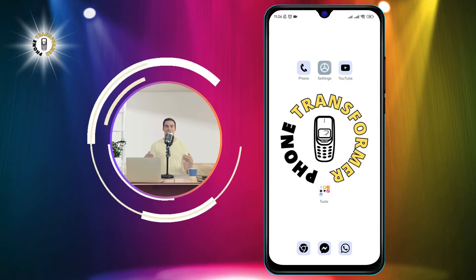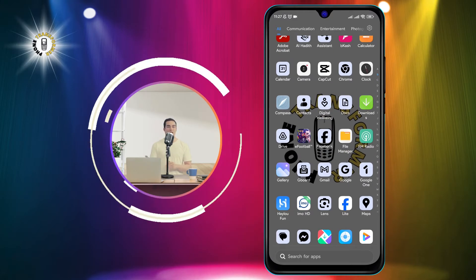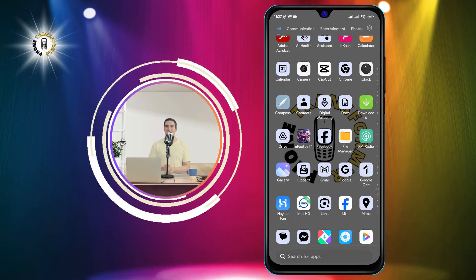Step 1: Open your device's clock app. You can find it in your app drawer or on your home screen. The icon looks like a clock with two hands.